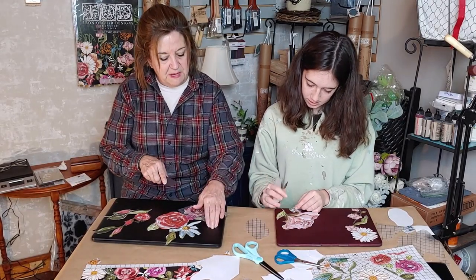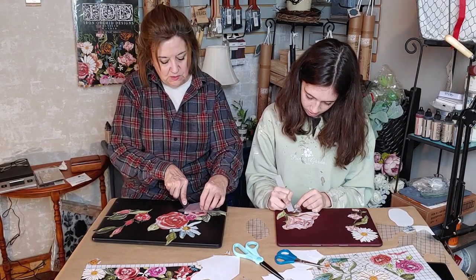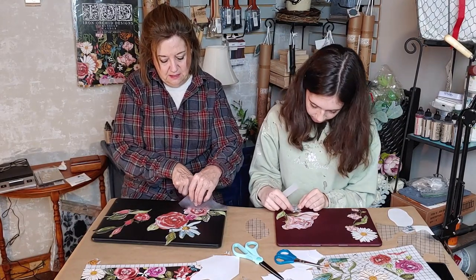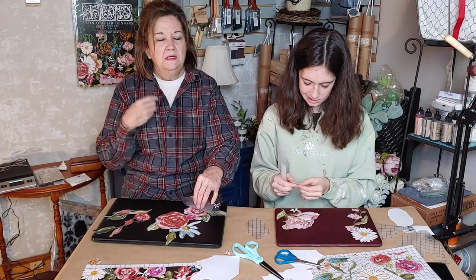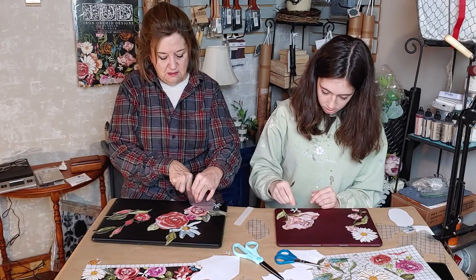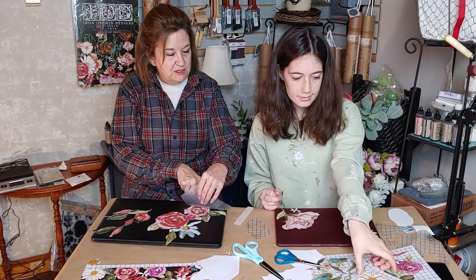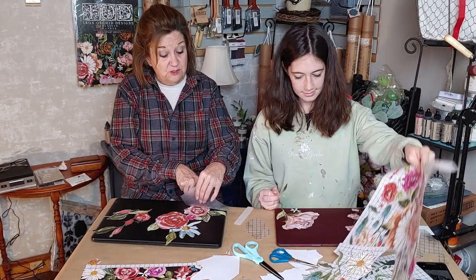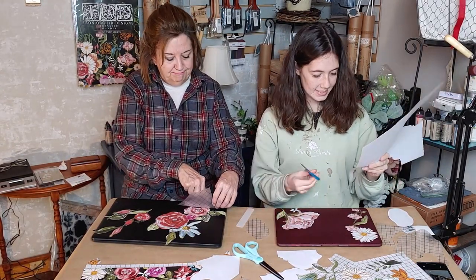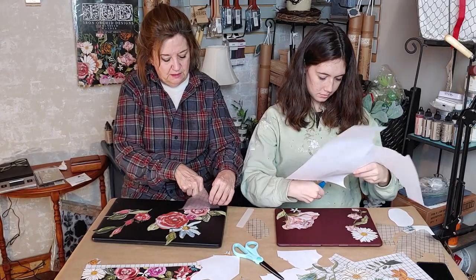Her laptop surface is really flat and mine has a texture to it — it's interesting that it's working well on both. I want to try a backpack next — I bought a really cheap water-resistant one in turquoise. One of these days we'll get to travel again, and I want a really fun cool backpack. How pretty would a transfer look on that?